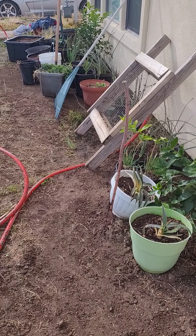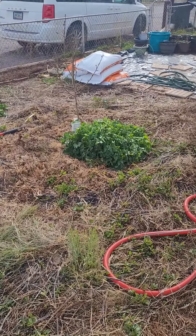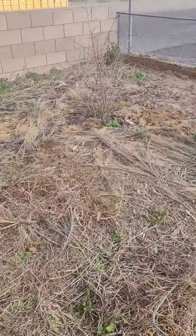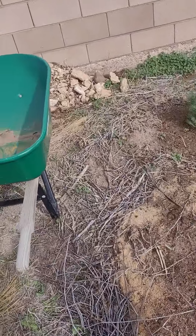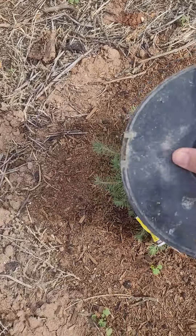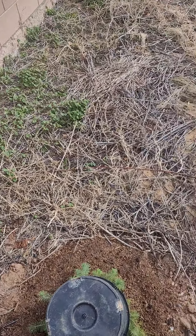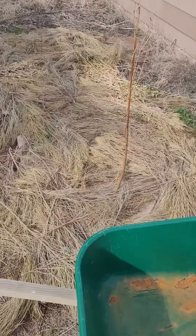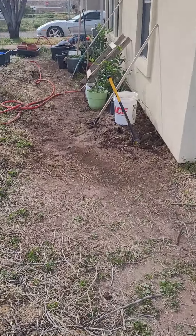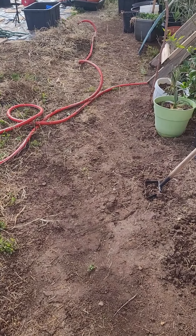Hopefully the heat from the ground and the buckets of water will help keep it from freezing underneath. For my trees out here, I'm gonna get buckets of water and put them next to the tree and cover them with a sheet. These smaller plants I'm just gonna cover with a pot or something. Hopefully that will protect them somewhat. I've got a lot of work to do right now.